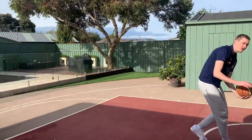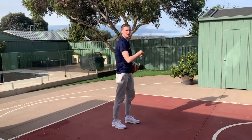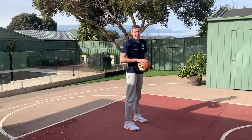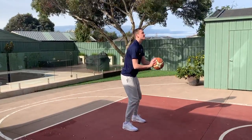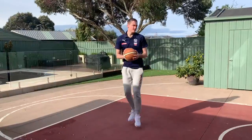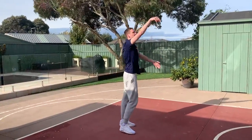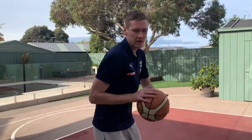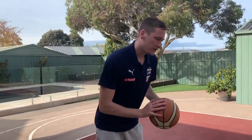Still focusing on that nice follow-through that we taught in the form shooting. Make five or six of those in three spots, and then go 180 degrees. So I'm facing the rim, turn it away, turn it back, up and in. Once you make five or six turning one way, then you'll turn the other way. Give that a go.